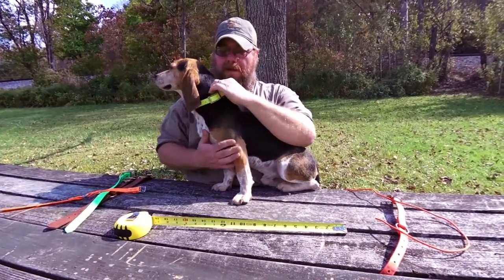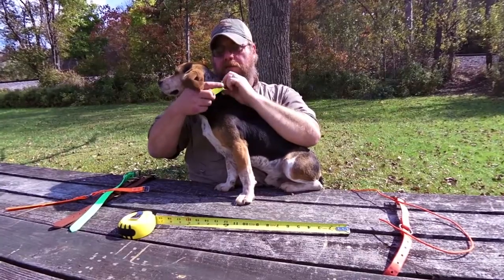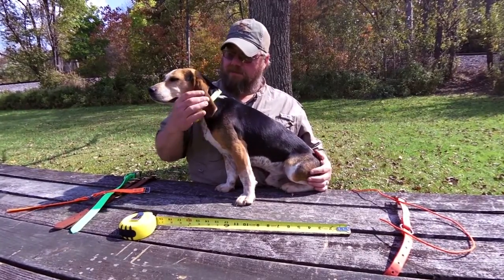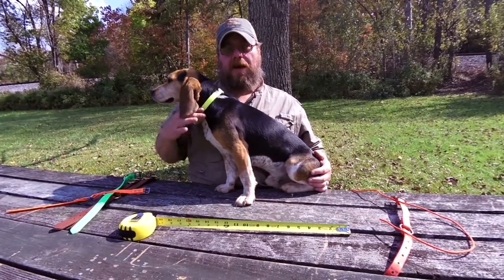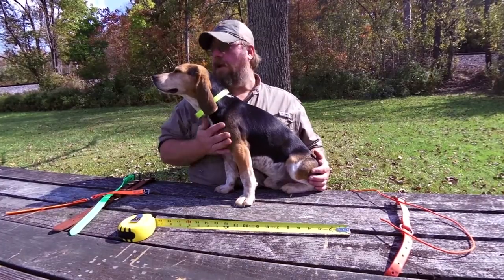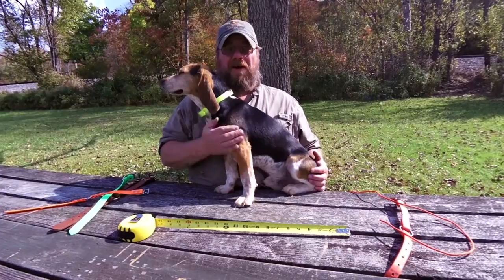You don't want the collar too loose. You want to be able to fit a couple fingers underneath it. You don't want too much hanging out, but you do want to have some room for the dog to get a little bigger or lose a little bit of weight, so we have extra holes in and out on the fifteen inch. Hope that helps you guys get your collars situated. Have a good hunting season.